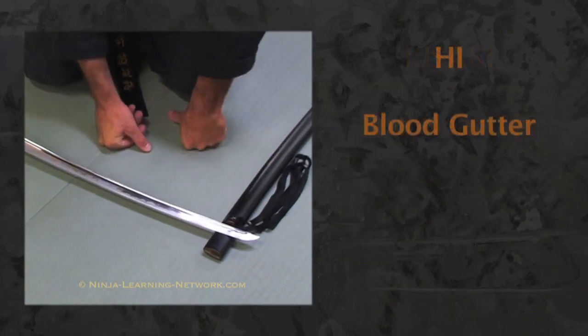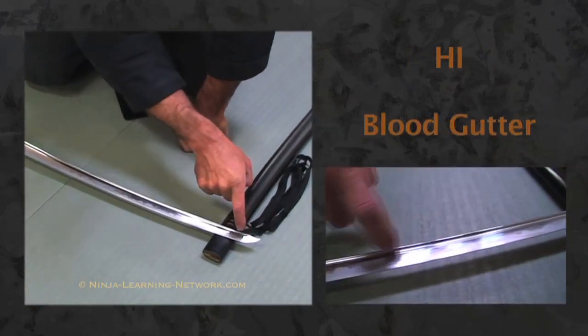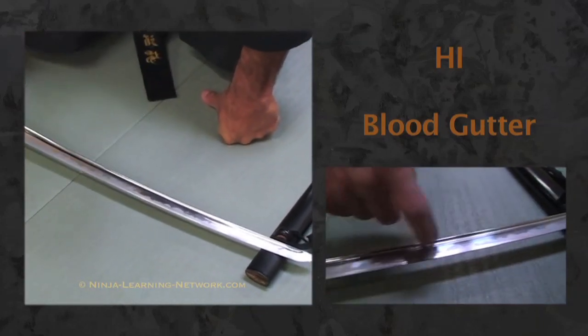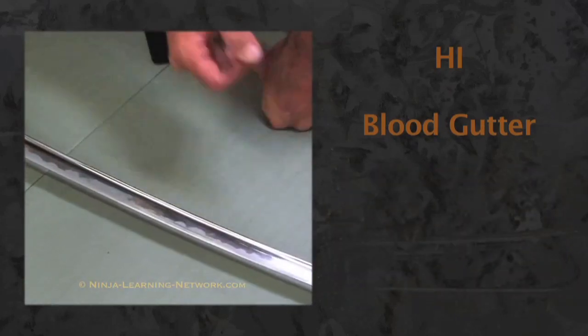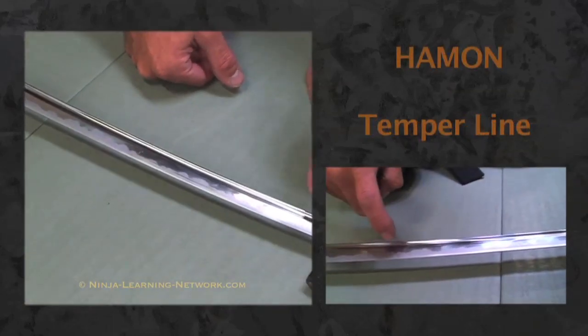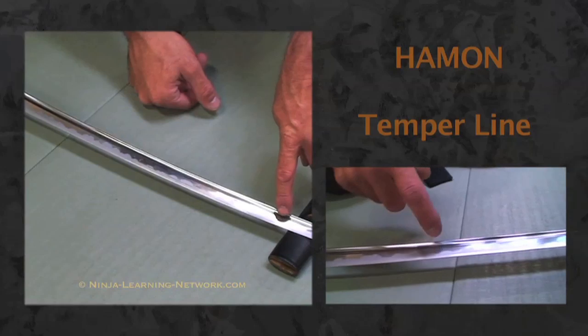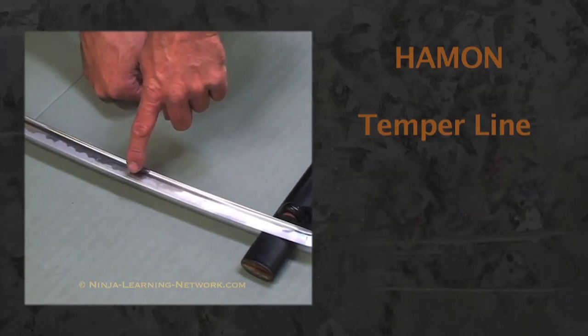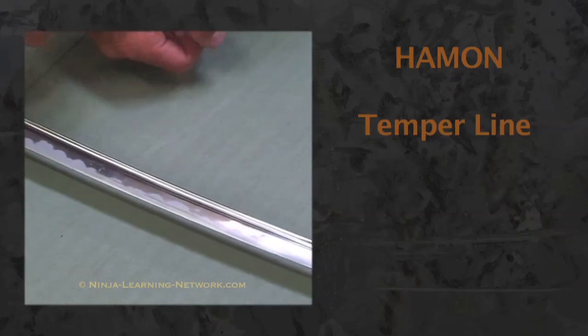The hi is the blood groove — there's a blood groove you can actually see right along this part of the sword. The hamon is the tempered line; if you can get a close-up you'll actually see a line going through the sword with a wavy pattern to it, and that is the hamon.